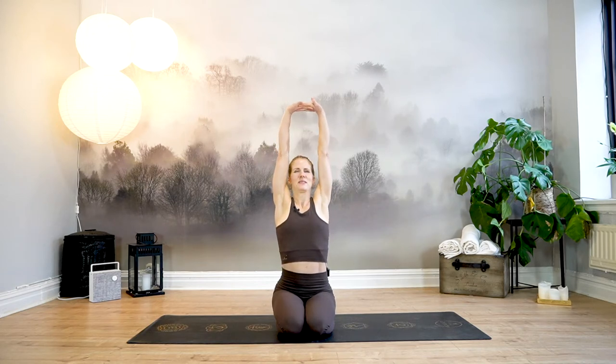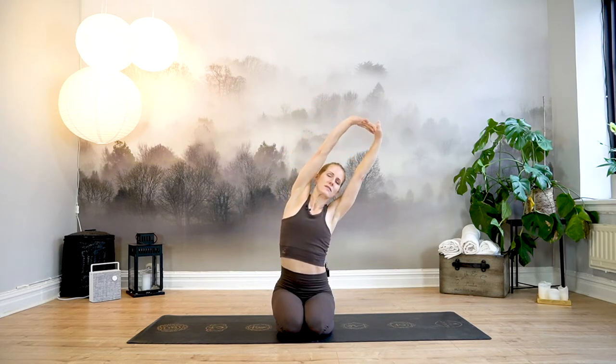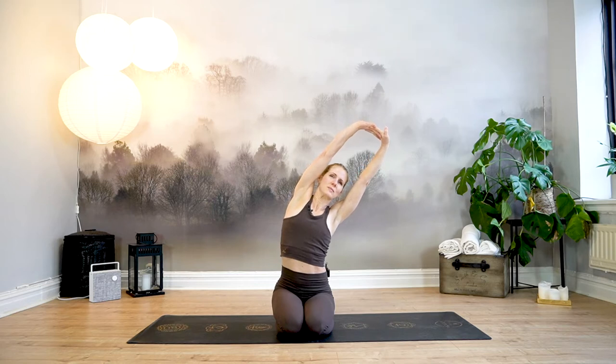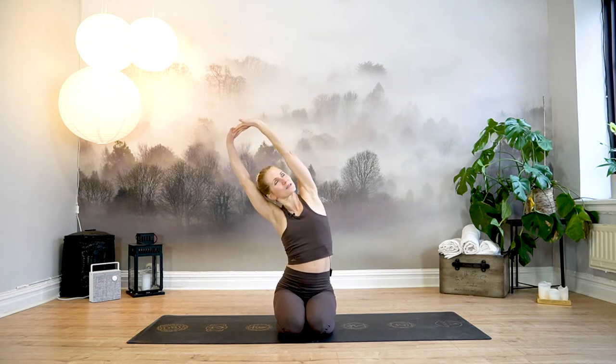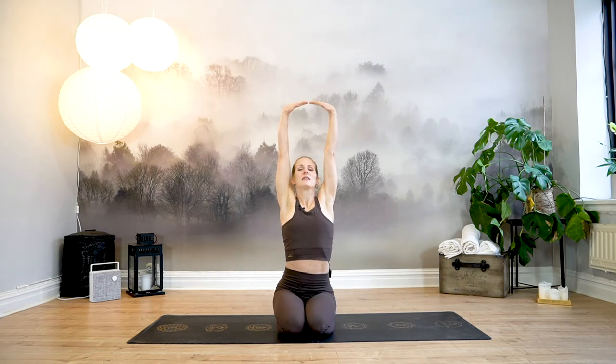Blink your eyes open. Clasp your hands and press your palms towards me, really wide in between your shoulder blades. Inhale, press your palms to the ceiling — really press them up. Gaze up. Inhale and sit even taller. As you exhale, just lean over to the right. Keep your weight down through your left hip so there is some heaviness down towards the hip, which can really stretch out your entire left side. Inhale back to center. Then exhale, dropping it over to the left — maybe you can gaze up underneath your right armpit. Inhale back to center. Press the palms away, exhale, release your hands.